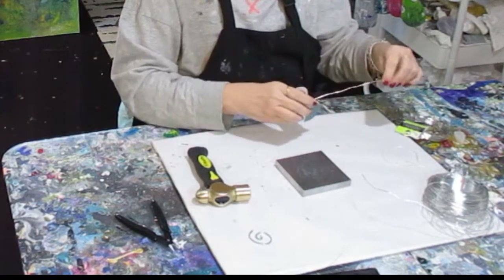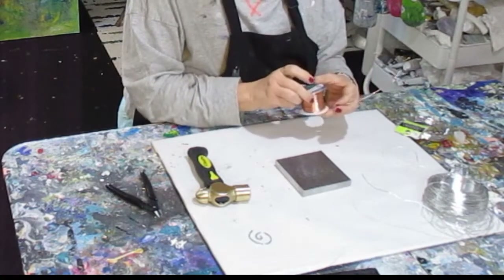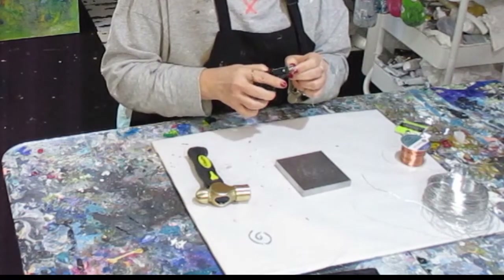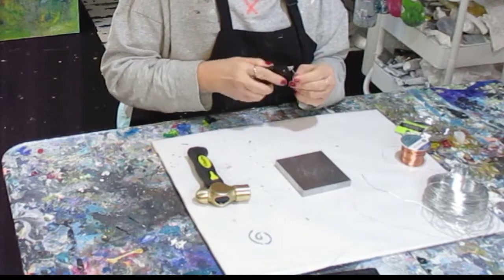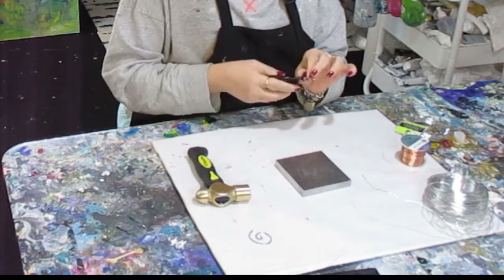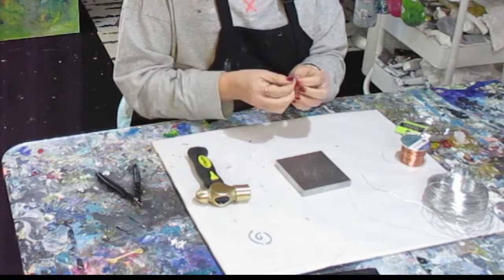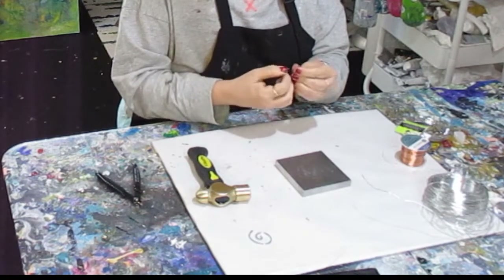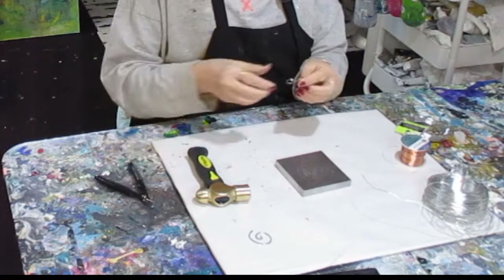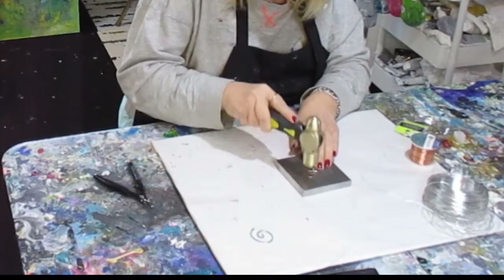Now I'm going to do the 16 gauge, and this is copper in color — it's actually aluminum but copper-colored. I always put links below to where I get these. I get a lot of my supplies on Amazon because it's easier, though if I go to Michael's it's like a candy store and I tend to indulge and buy things. Anyway, this one I'm just going to do a very random shape going all over the place. This wire is softer and bends out much more easily.